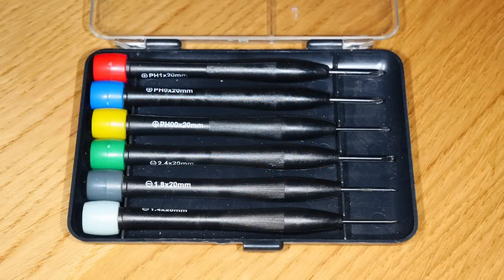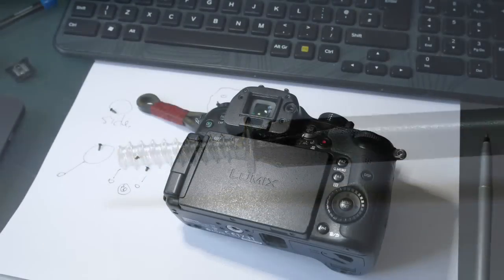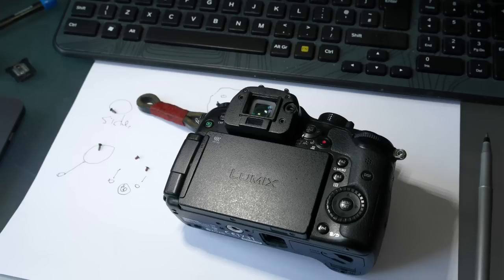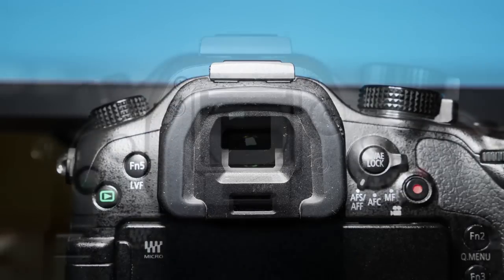You will need a set of watchmaker screwdrivers — I magnetise mine, which helps handle those tiny screws. Also a sheet of paper with a sketch of the camera back and sides so that you can replace the screws where they belong. If you have a lens fitted, take it off and replace with the body cap. Take out the battery and SD card, and slide off the EVF rubber cup.